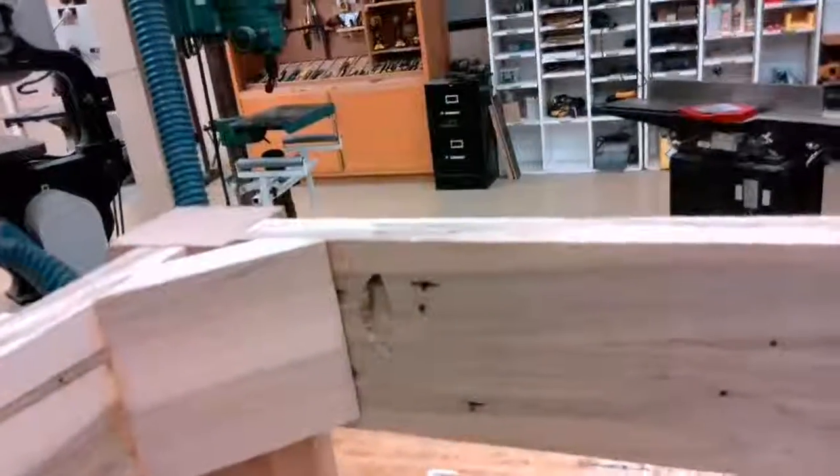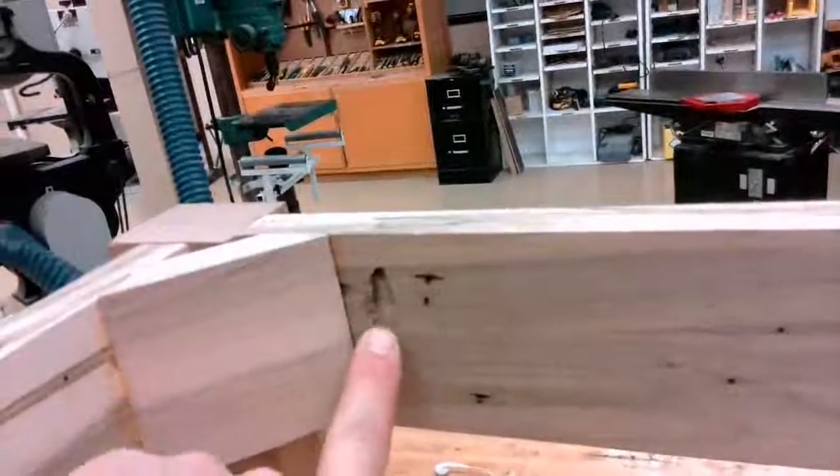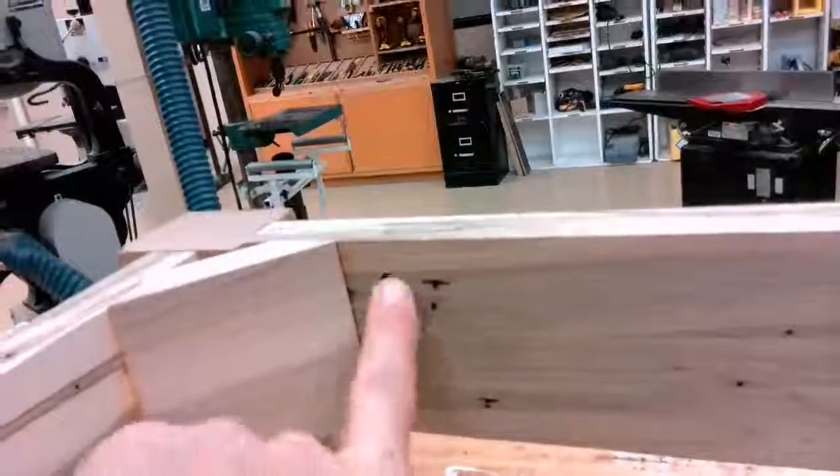We are also going to use the Kreg Jig to secure the top to its base, as seen here. We are going to use single hole pocket holes in every corner.